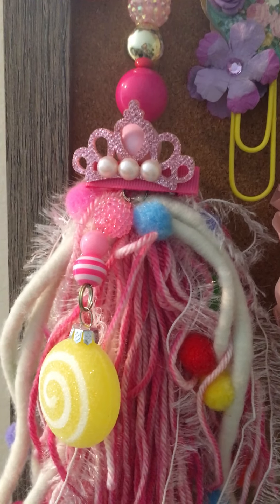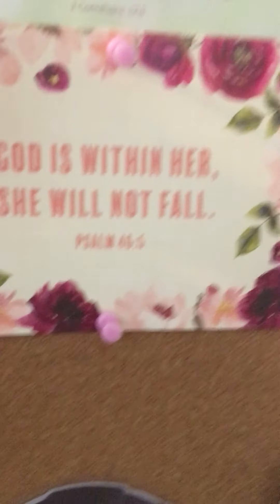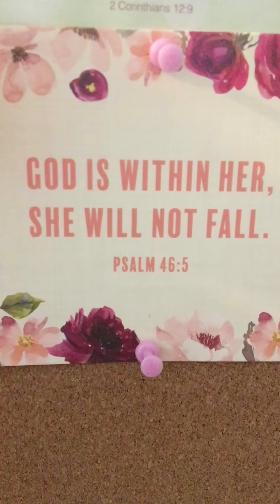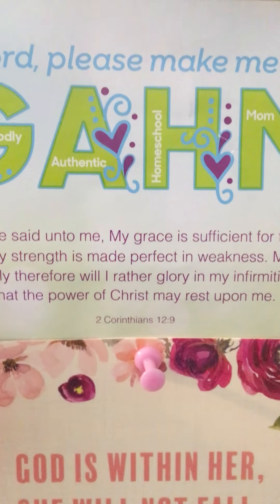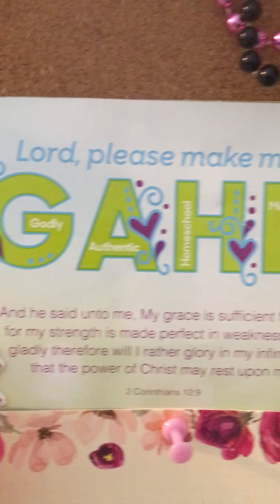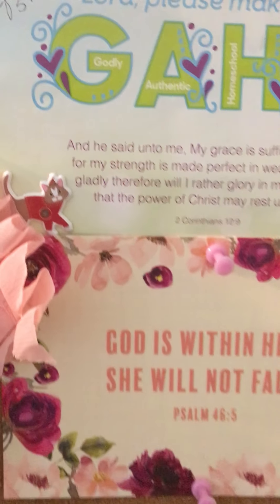And this one with the little tiara. And this is one of my favorite Bible verses — God is within her, she will not fall — Psalms 46:5. And you'll see that on my Instagram as well. And then this one is godly, authentic, homeschool mom. It says, Lord, please make me a G-A-H-M — godly, authentic, homeschool mom.